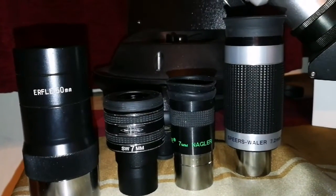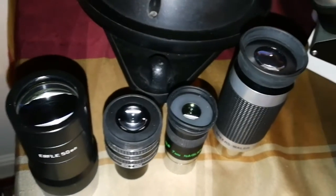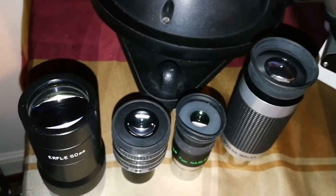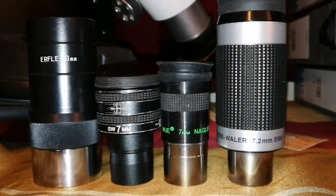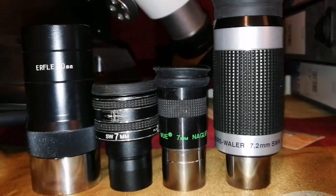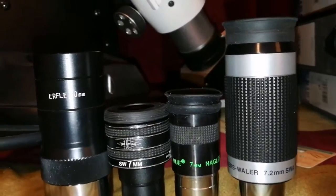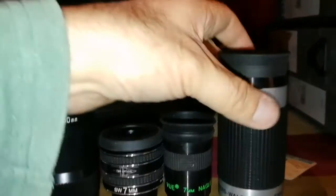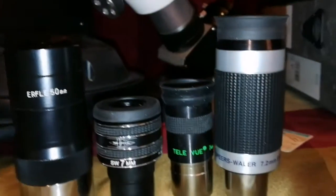This is a beautiful selection of eyepieces — look at the size of the eye lenses. This Airfall 50mm Siberia Russian eyepiece is a 2-inch eyepiece, just to compare the size. The Spears Valor is bigger than that even, and that's a 2-inch eyepiece. And the image quality I was told is superb.